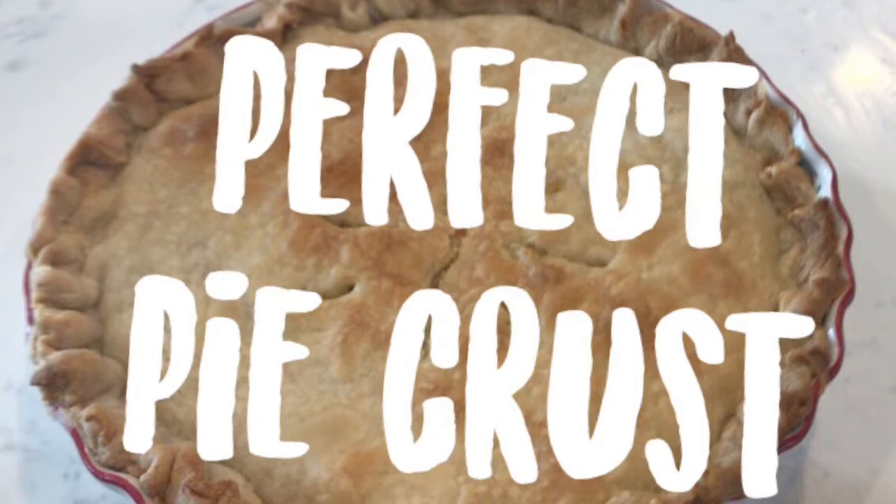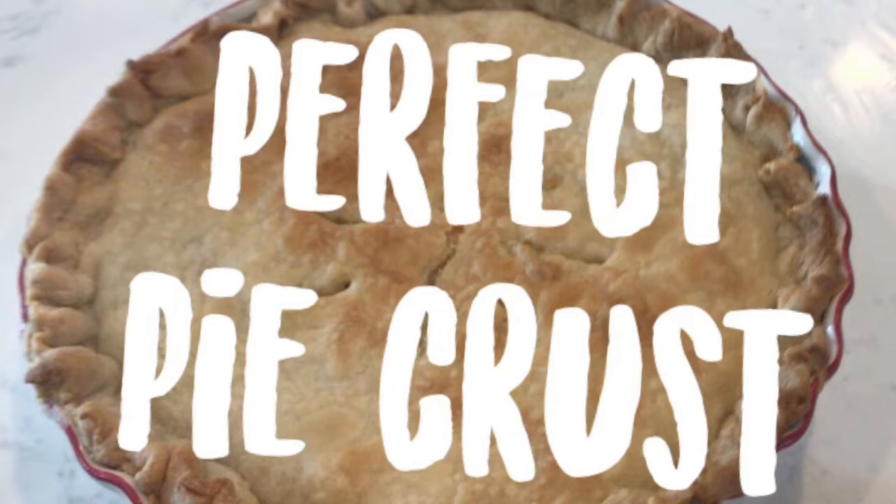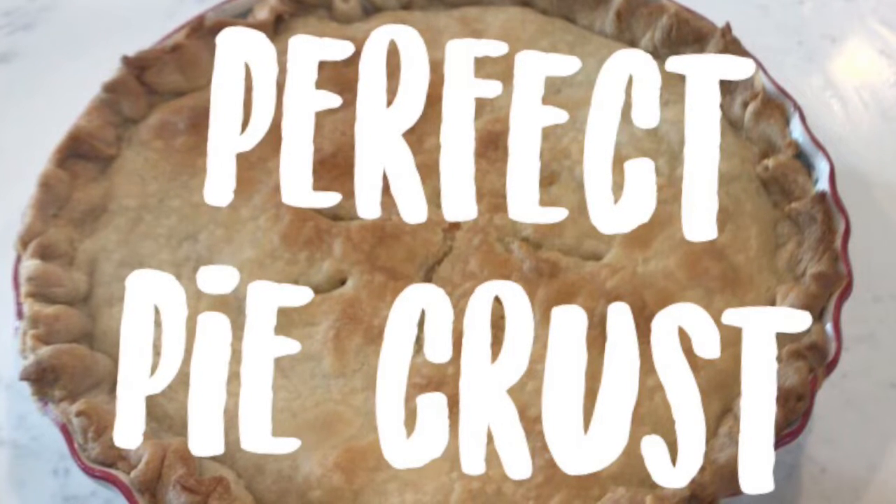Hey guys, it's Gracie here. I'm super excited about today's video. We're going to be making the perfect pie crust. This pie crust is light and fluffy and perfect for any pie. So let's get started.